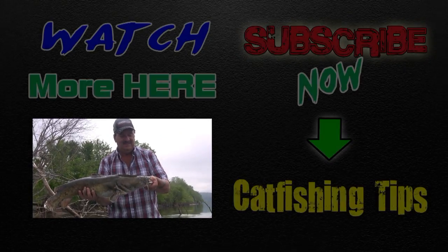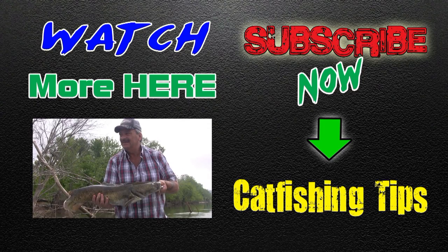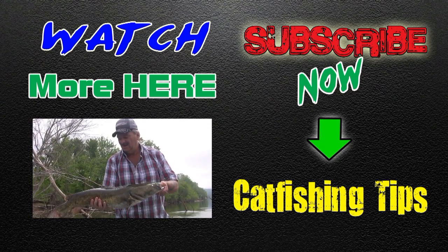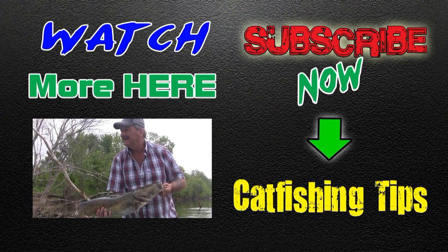That's the first fish of the day pulled up in this thick cover. We fished a ledge with no luck, but pulled up on this heavy cover and threw a big head out and he hit it in no time. The key to catching these flathead on cut bait is to catch it fresh.